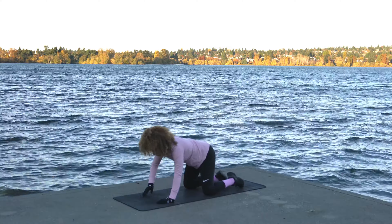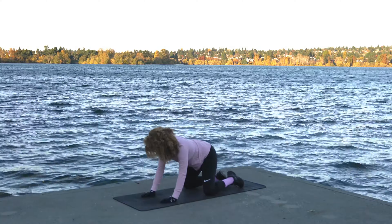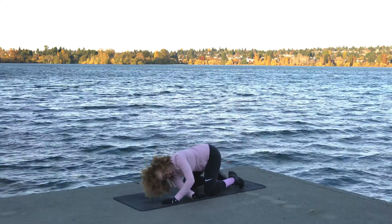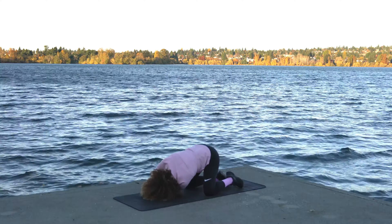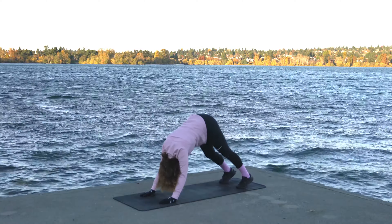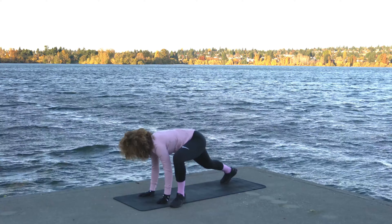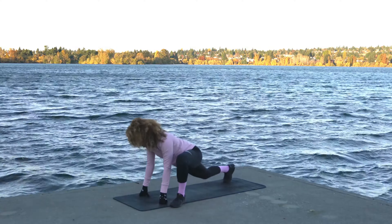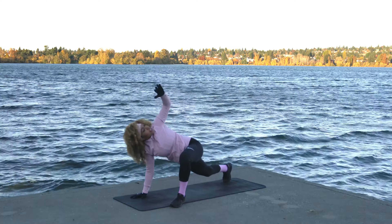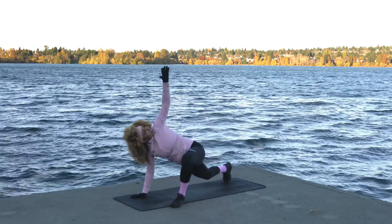We're going to come into a thread the needle — take the right arm, loop it under the left, drop the shoulder down to the mat. Alternate sides right here. Then bring the left foot to the outside of the left hand, drop into this nice runner's lunge. Plant the right palm, open up the left towards the sky, and alternate between this big twist and bringing the elbow down towards the mat, trying to get a little closer each time.